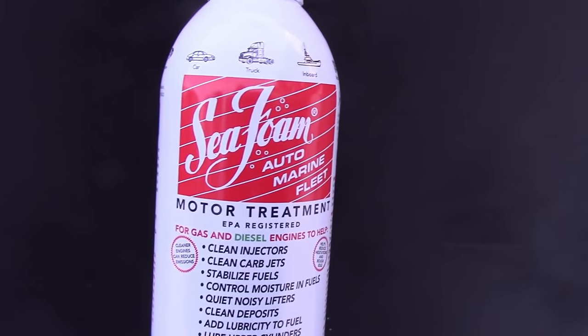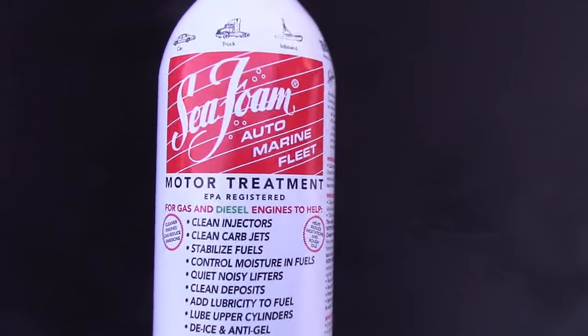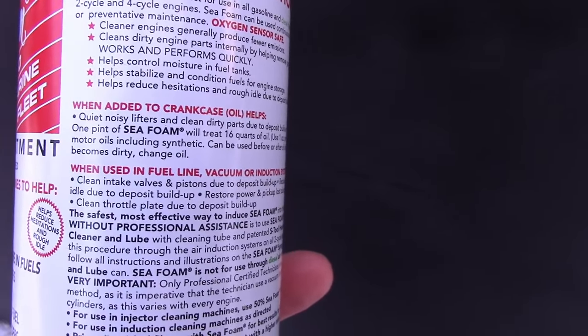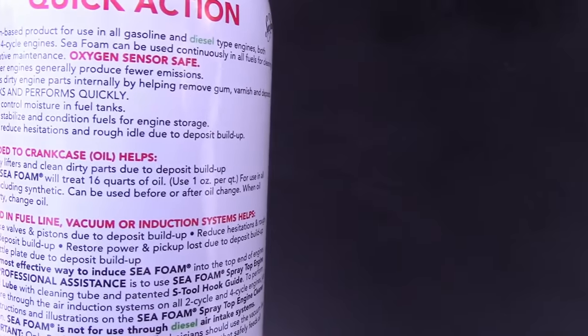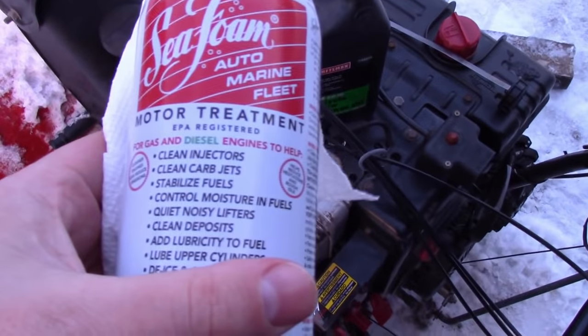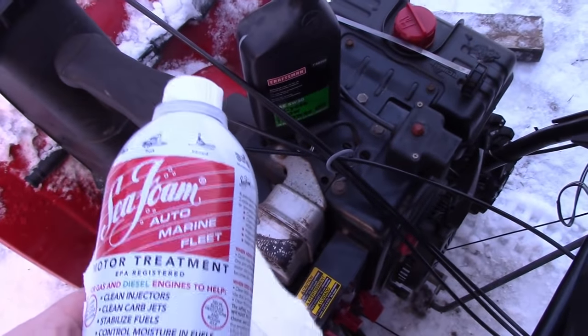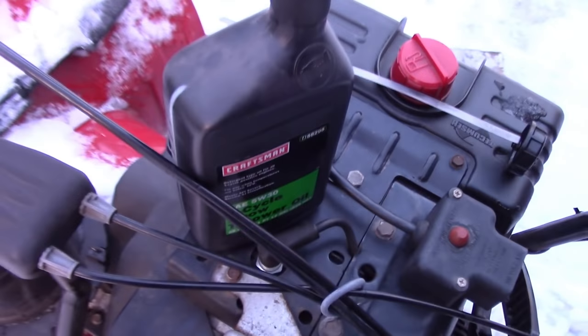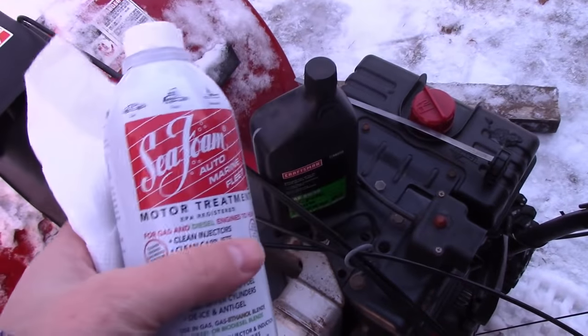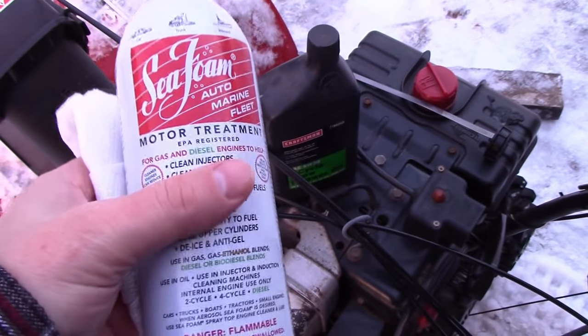I've been complaining about this on YouTube and Long Hair Hello said you've got to use Sea Foam — that'll blow that stuff clean. That's what they do in Canada. So I'm going to add some of this. Apparently you can add it to the oil and the fuel and it cleans it. The instructions say one ounce per quart. I had to do some math: there are two pints in a quart, so with one pint left I need to use a little more than half a bottle in the oil.